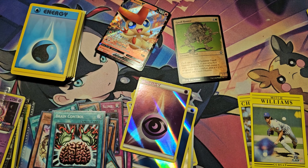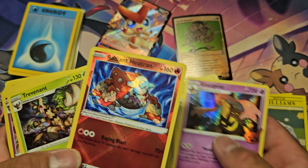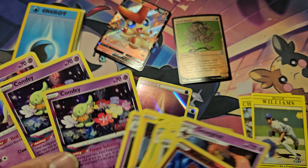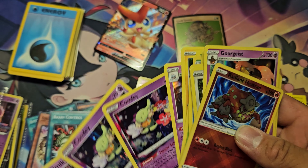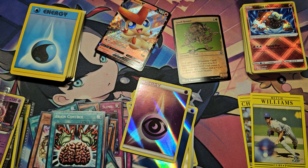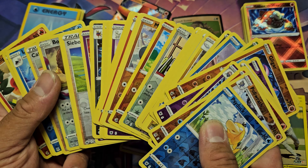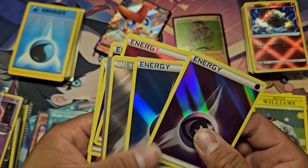These are just your average basic hollows. After a phone call break, I found a Radiant Butterfree — I did not expect that to be in there, but I'll take it. I also found an Adamant Crystal Pico. I need to list it fast because it'll rotate out of Standard very quickly.